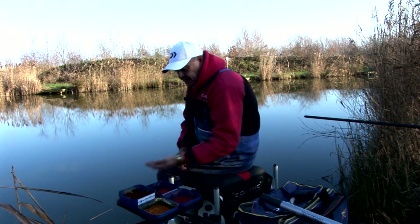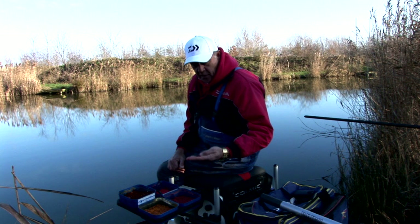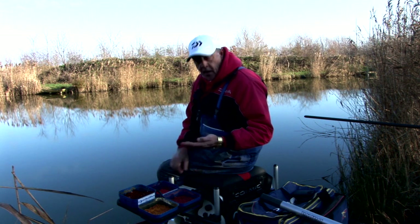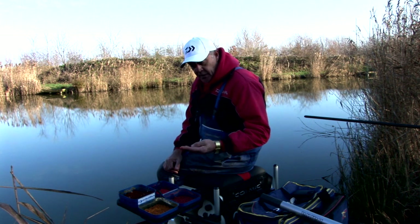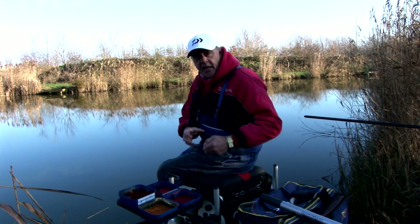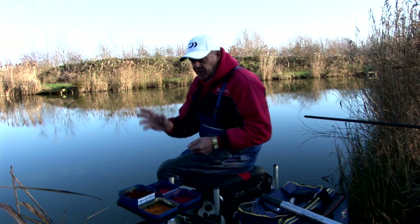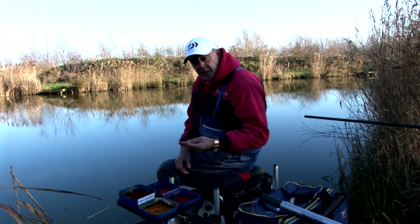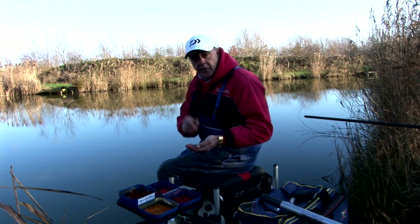If I can take you through the casters - we've got a variety of different colour shades. So often people tend to put them in water, but I don't, and again it all relates to temperature. When the temperature drops below 3 degrees you've got the equivalent of a fridge temperature, so you don't necessarily need to add water. The other reason I don't put water in them is that when feeding through the catapult, they tend to stick to the pouch and end up going all over the place rather than in a nice tight area. Colours are also very important - the darker the colour, the better the bite response I tend to get.